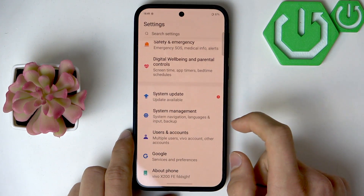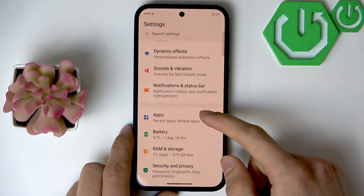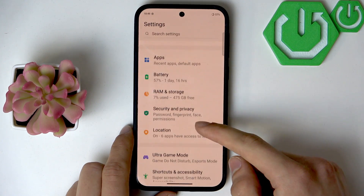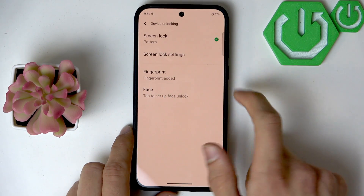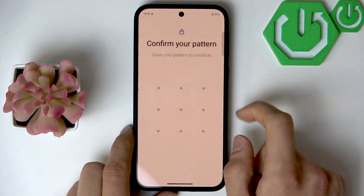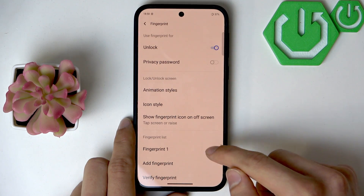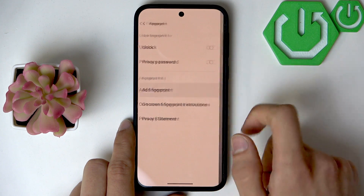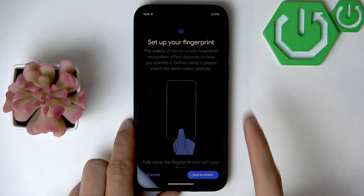In such a case, go to Settings and then select Fingerprints. Select Security and Privacy, then go to Device Unlocking, then select Fingerprints. Enter your pattern, and if you have previous fingerprint models on your device, remove them and then add a new one by clicking Add Fingerprints and start enrollment.